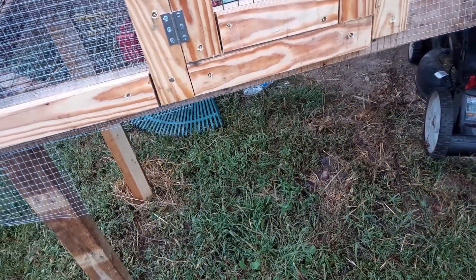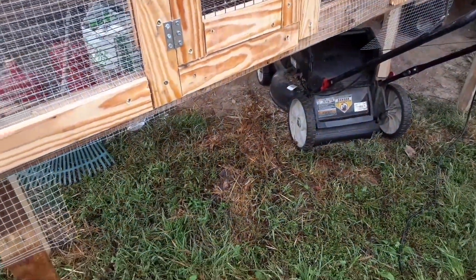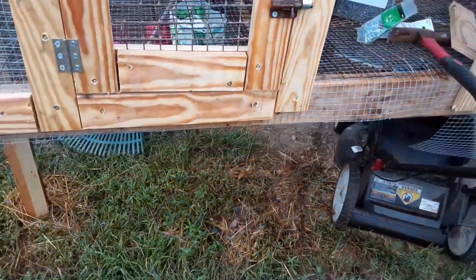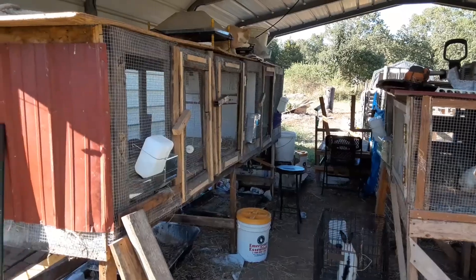I think the hardware cloth where I have it spliced is good enough — I don't think that's going to cause any problems. Yeah, I think that's basically it. Get it finished and then we'll have another rabbit hutch. I do have top stuff I can put up here for the top, so I think we can call this one just about on its way to being finished.